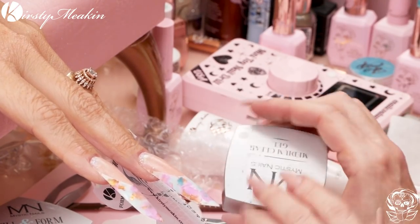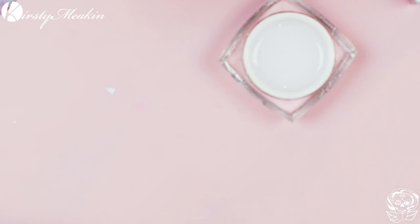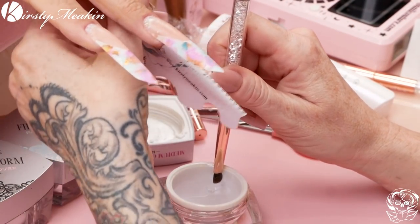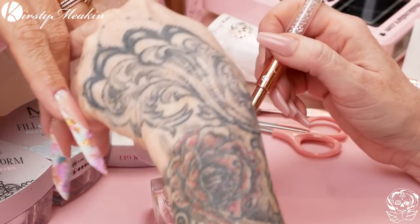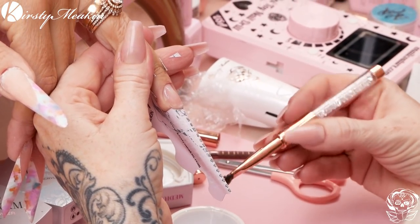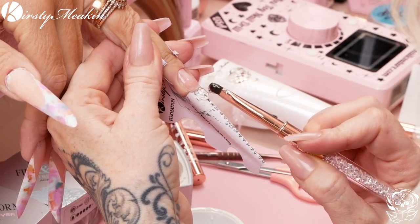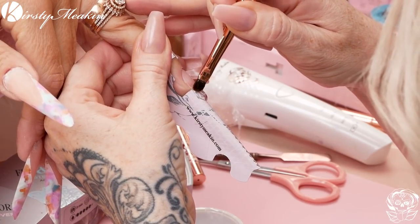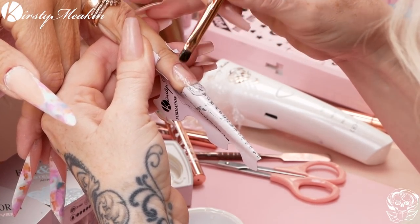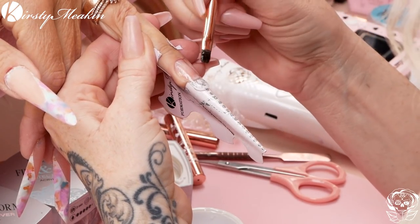We're gonna use this medium clear gel from Mystique Nails. They do loads of gel and they kindly sent us a fair amount. With this gel we're gonna create a base layer. I'm using the Brenda brush. We're gonna make contact with that natural nail and just feather this off so we've got good contact.